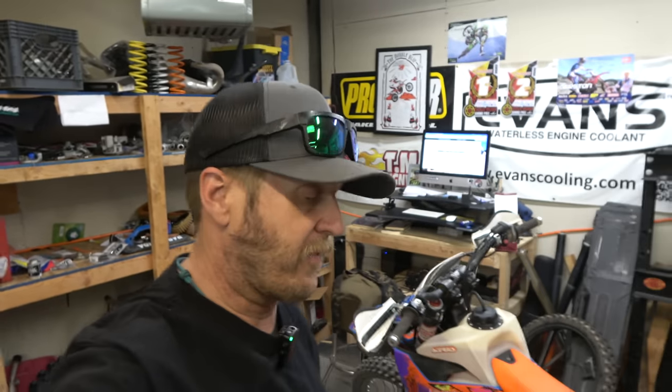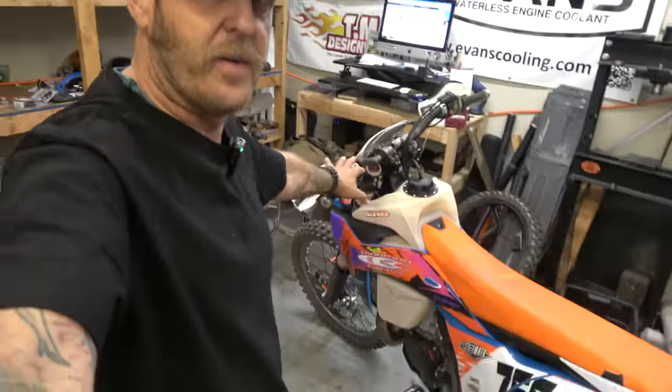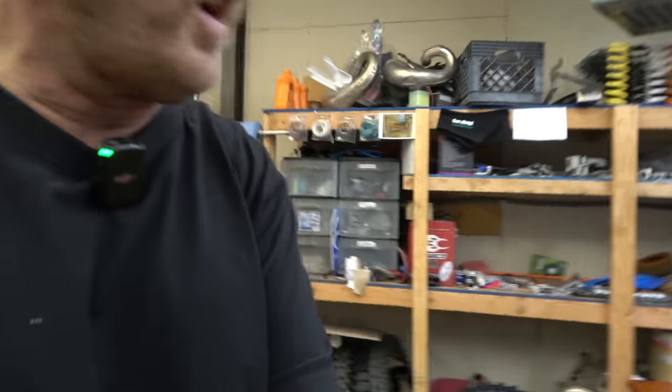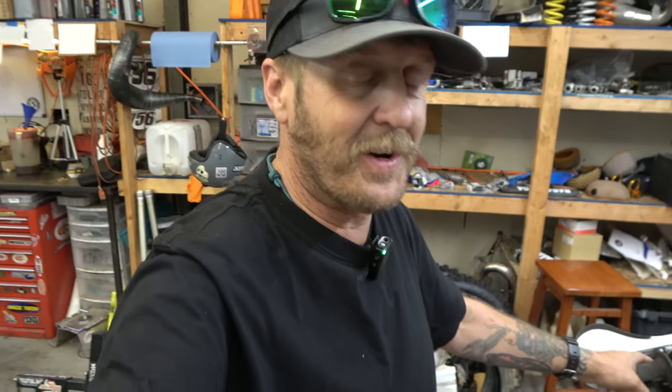Hey guys, it's Morgan coming to you with another tech video. Today we're going to be doing a few things - this is gonna be fun. We're gonna be servicing the suspension with a 6500 kit in the forks. This is my 2023 300 Loretta and it's got the 6500 kit in the forks that we installed with TBT specs. They've been amazing, they're awesome. It's time to service them - I probably got 40-50 hours on them - so time to change oil and seals, get that all dialed in. But also if you have a 6500 kit, you know that changing the clickers sucks because you can't get to it, so that's annoying.